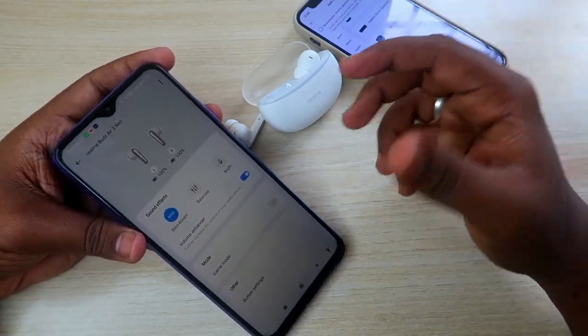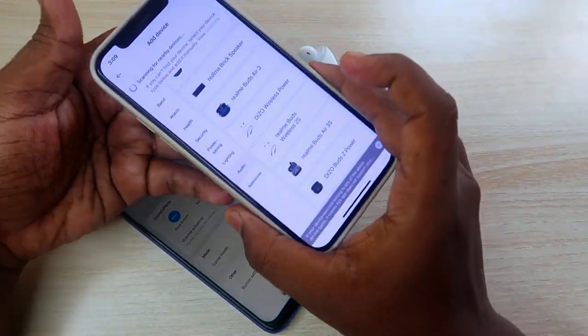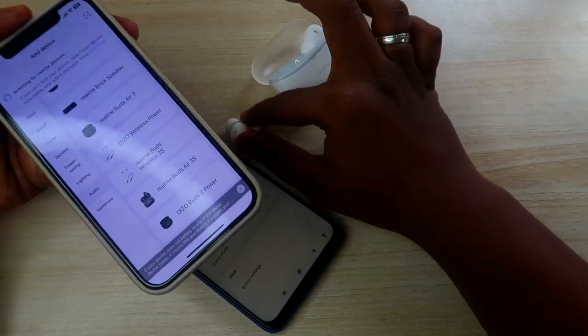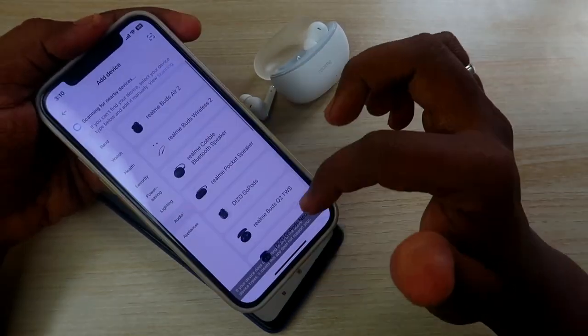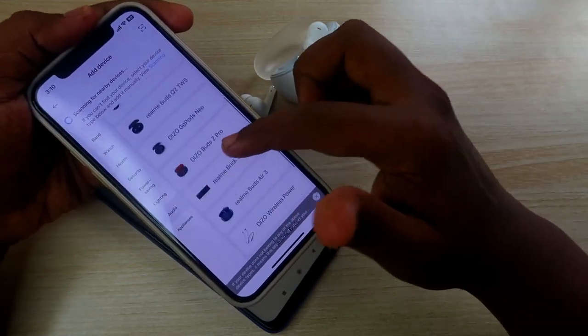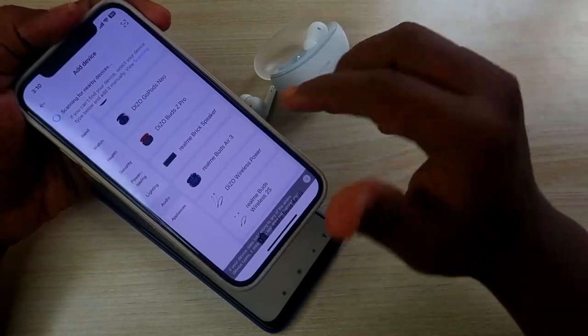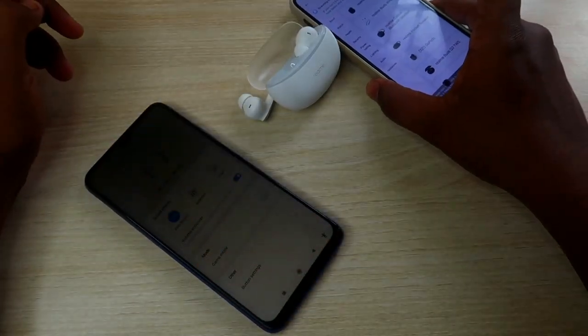One more important thing: if you're using an iPhone, the Realme Buds R3 Neo is not supported by the Realme Link application on iOS. As you can see, the Realme Buds R3 Neo device does not appear in the Realme Link app on iPhone — it is simply not supported.